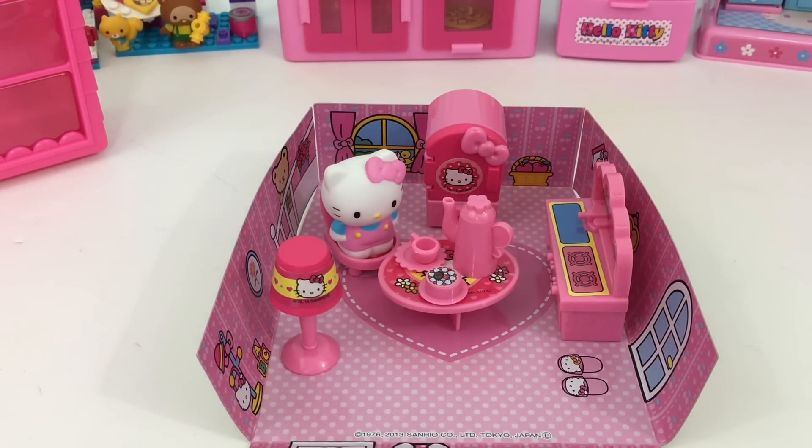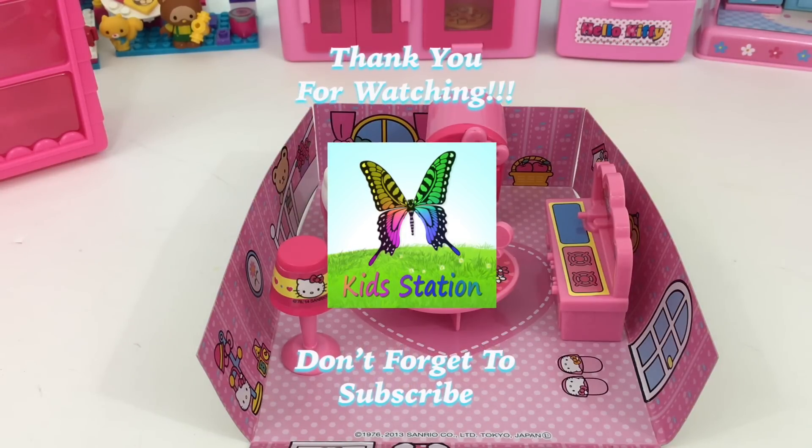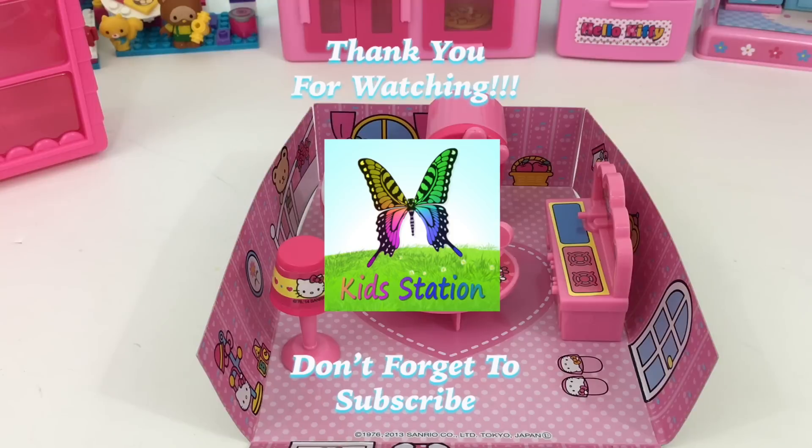We have here our Hello Kitty petite house, a complete setup for tea parties. Thank you guys so much for watching, stay tuned for more videos and don't forget to subscribe. Until next time!